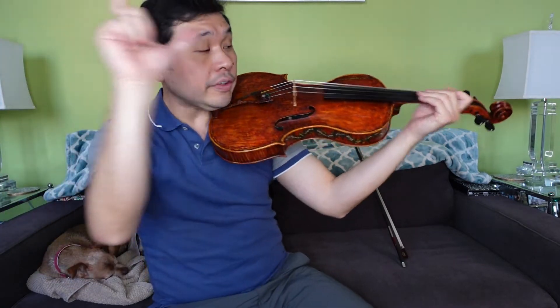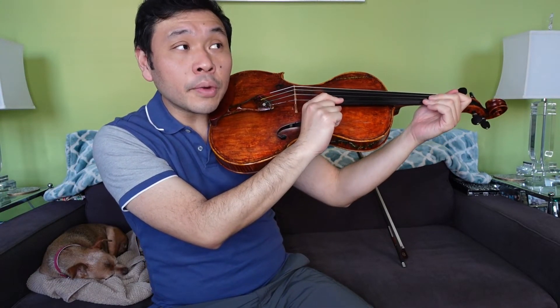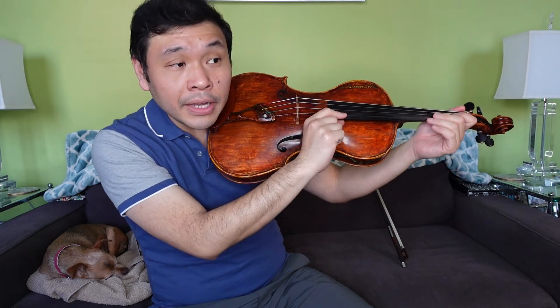Time for pizzicato practice — thumb and point your finger. Here we go, first line. A, two, two, three, one, one. D, one, two, three, A, A, A.